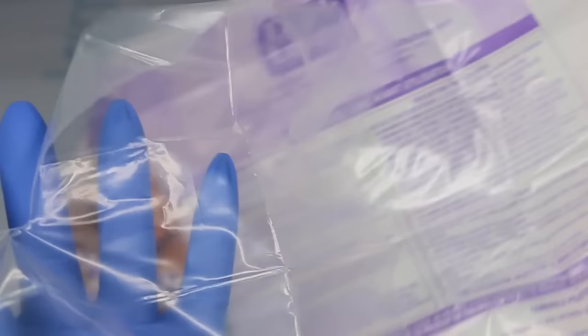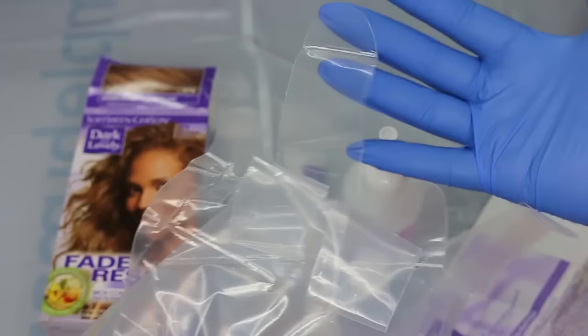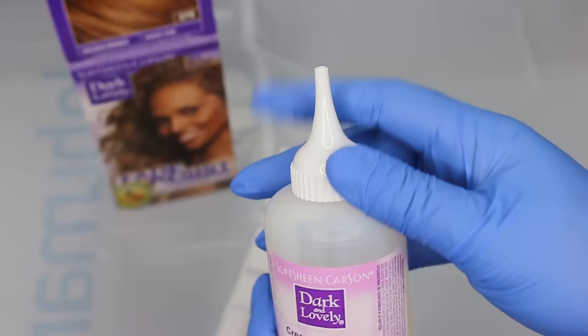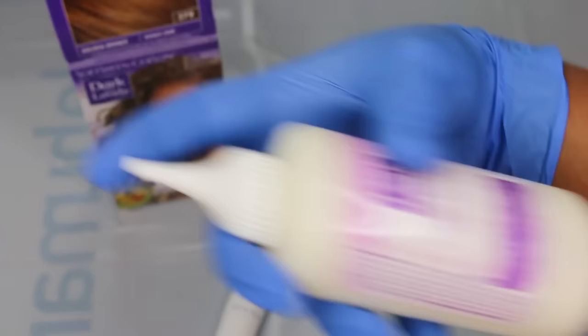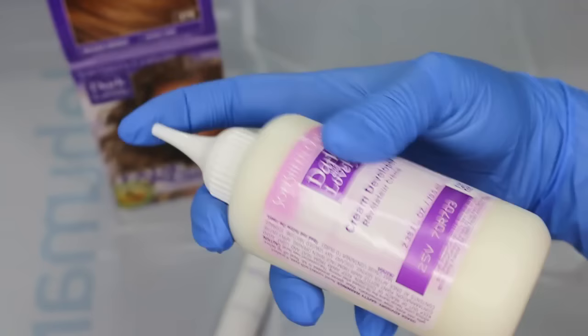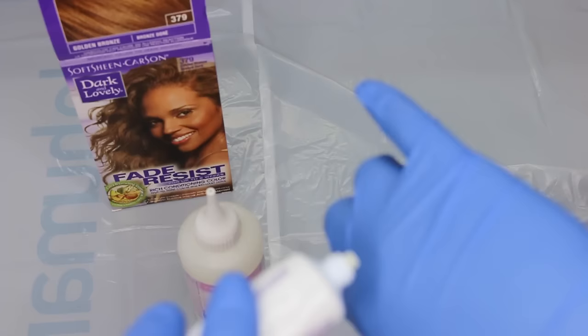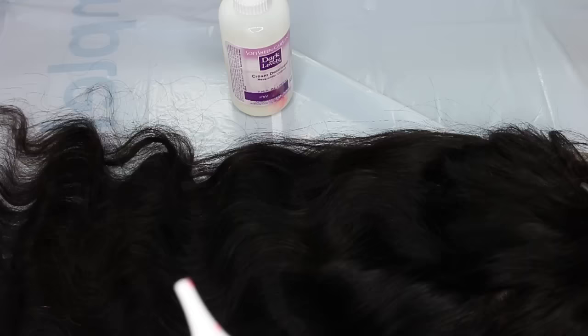In the box you get gloves — they're hidden inside the instruction manual, so don't forget you have some free gloves. You also have your developer, your liquid hair dye, and hair bleach. You combine the developer and the bleach just like you would in any other process — pull the cap off the developer box, give it a really good shake, and make sure it's evenly mixed. They also give you a really good moisturizing conditioner cream; put that to the side by your sink so whenever you rinse out the dye you can use it instead of shampoo.